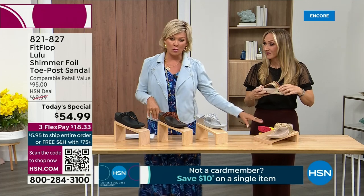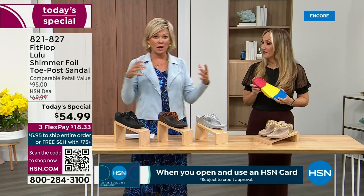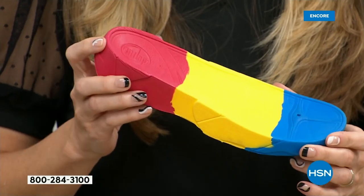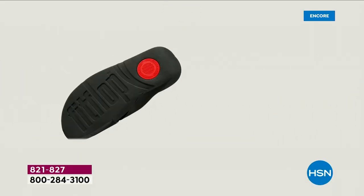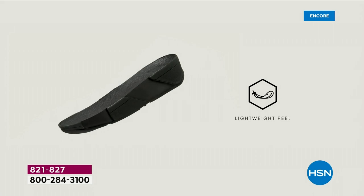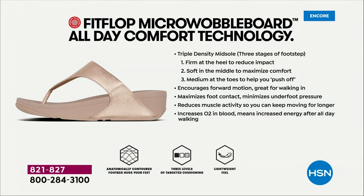We're going to talk about that micro wobble board — it's a funny term, but it's a really important feature because this company has scientists that basically develop these outsoles. We actually have an on-staff doctor in biomechanics. She works for FitFlop — her name is Dr. Kim Lilly — and she and her team develop all the different soles with the fashion team, so that their soles can be fashion forward but also promote foot health. She has a performance lab at headquarters where she studies real people of all different body shapes and ages.